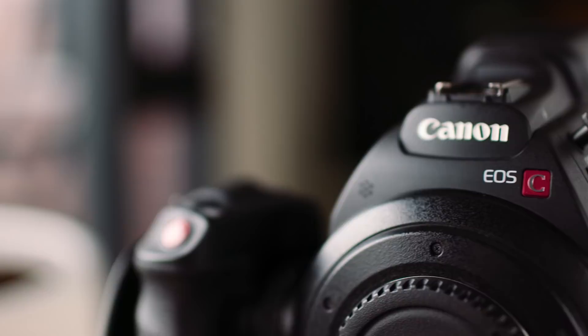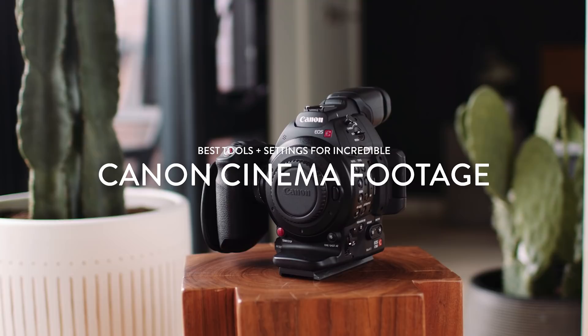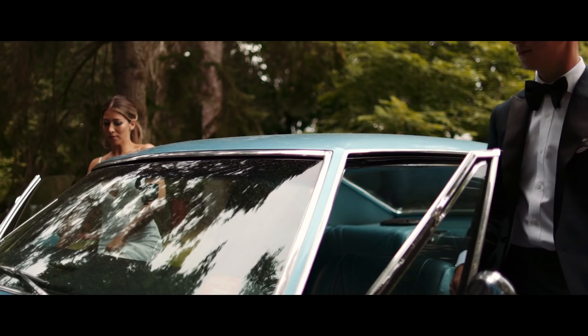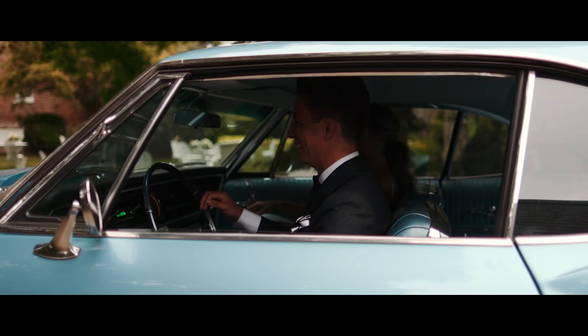We used the Canon Cinema Line to film all these projects. One question we always get is how we achieve such great looking images out of the Canon C series. And while color grading plays a big role in the look of our films, it's ultimately what happens in-camera that affects the image the most. So today we're tackling the best in-camera tools and settings for incredible looking footage. There's going to be a focus on the C100s and 200s since that's what we use the most, but these tips apply to pretty much any camera out there.